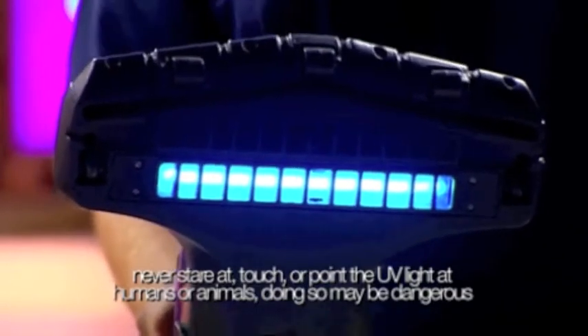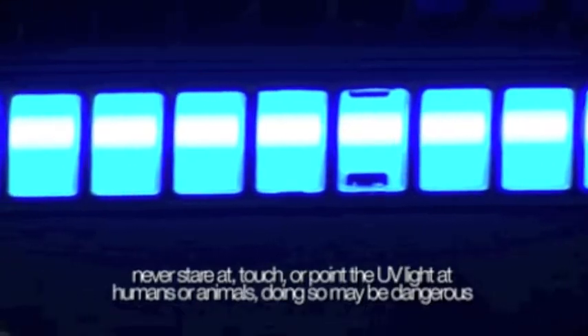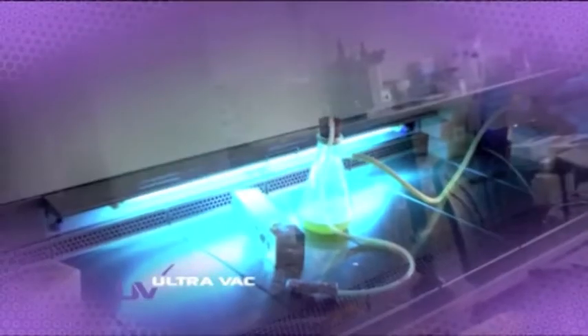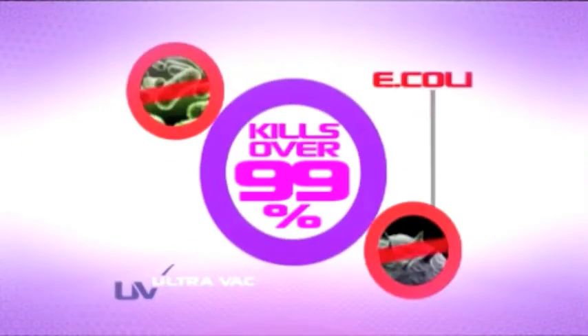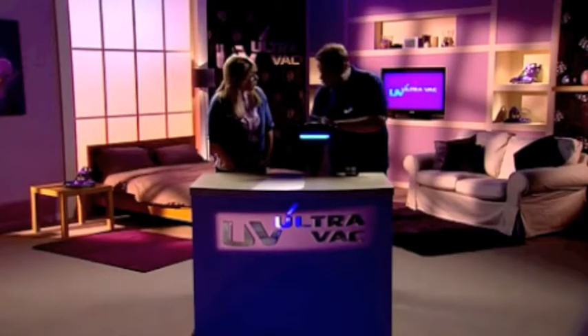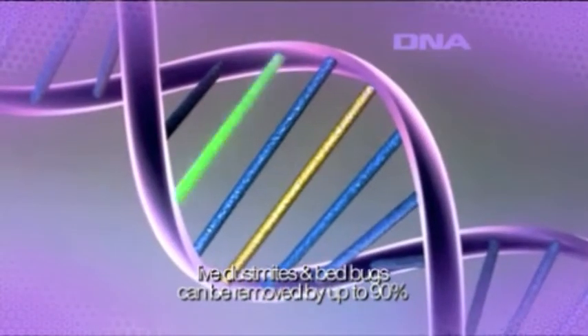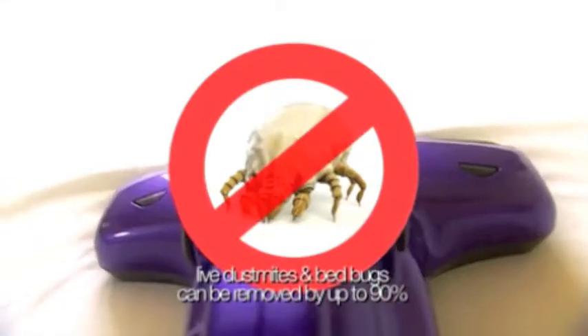We've modified this UV UltraVac for demonstration purposes so you can see it on TV. When you get yours home, the light won't come on until all three feet are depressed — a brilliant safety feature. This UVC light has been used in hospitals for over a hundred years because it kills over 99.9% of Salmonella and E. coli. And in this context, as you pass it over the dust mites, it actually changes their DNA, which means they're no longer able to reproduce.